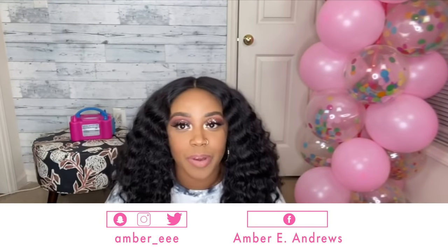Hi everyone, thank you so much for coming back to my channel or coming to my channel for the first time. Today I'm going to show you how to make a balloon column with no stand under $7 from the Dollar Tree.